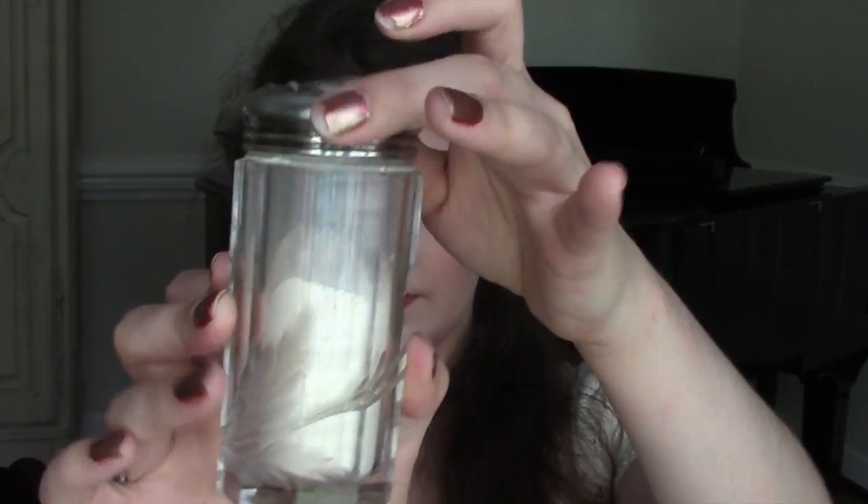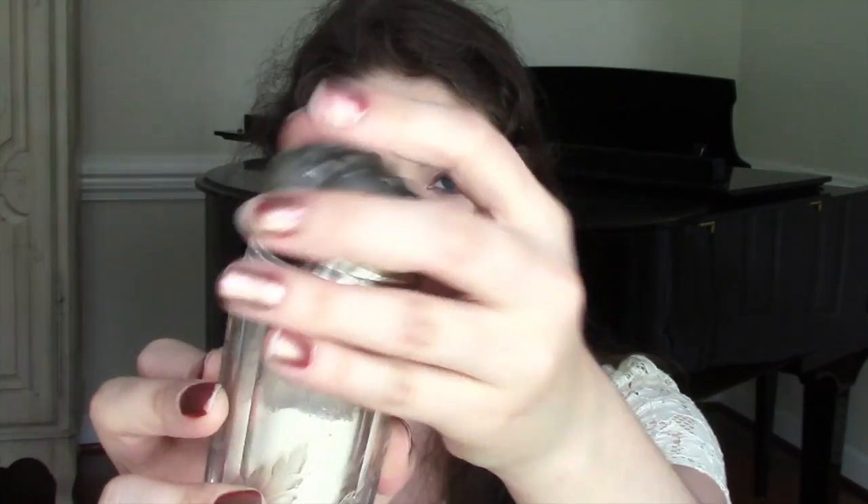My other favorite beauty product right now is — I wear Shalimar perfume by Guerlain, that is my scent. And they have a powder called Shalimar powder. This is not the container it comes in — I have this little antique glass powder jar that I put it in. It's a loose powder that gives a very light Shalimar scent. In the summer I don't like to wear a lot of perfume because it gets so hot, but this powder gives a hint of scent and also helps keep you from sweating. I really love the Shalimar powder — and this beautiful antique jar I got for my birthday.